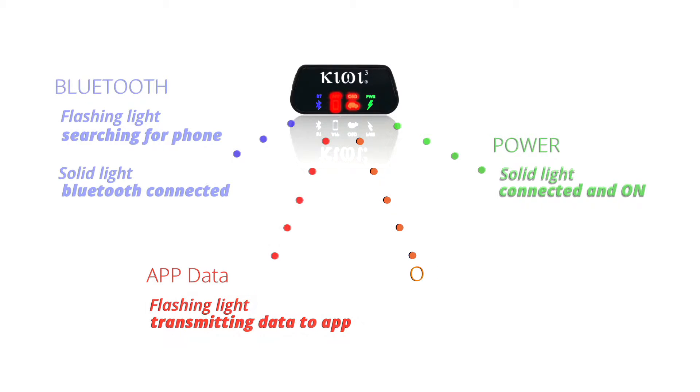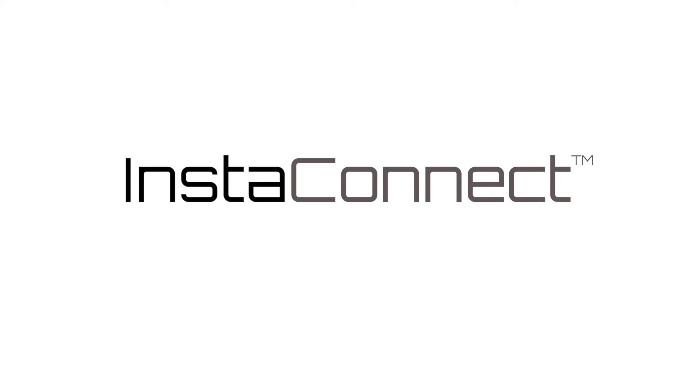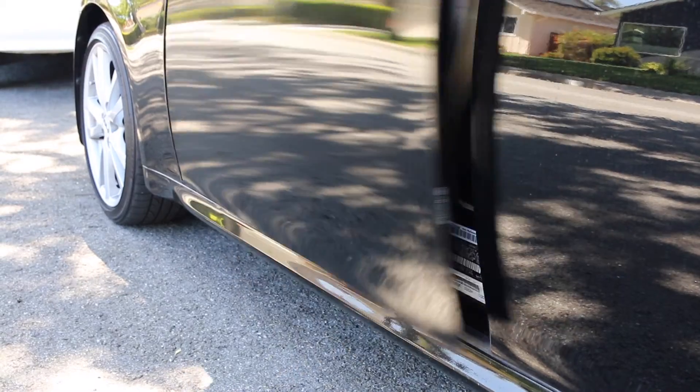And lastly, the OBD icon will flash, indicating data is being received from your engine. Now you're ready to get started. Kiwi 3 is as easy as 1-2 with Insta Connect, the first technology of its kind on the market. Simply locate the OBD port under your steering wheel, plug in the Kiwi, and launch your favorite app. Kiwi does the rest.